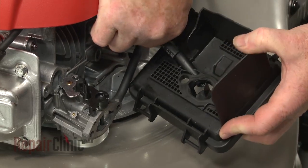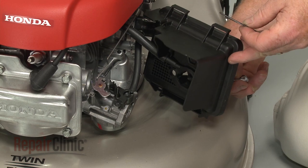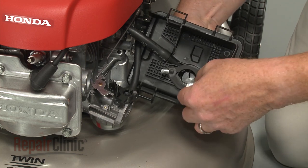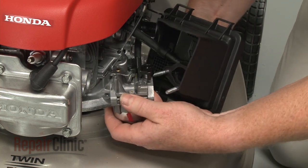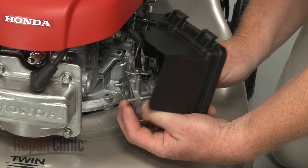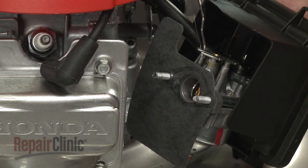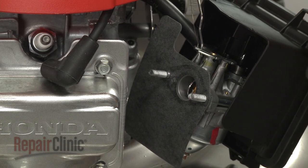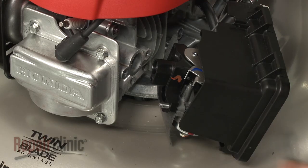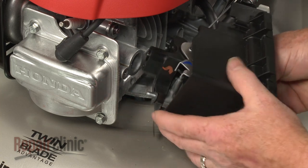Next, attach the breather tube to the air filter housing. Insert the mounting bolts through the housing. Slide on the air cleaner gasket followed by the carburetor. Now slide on the air guide gasket followed by the choke control assembly. Slide on the intake gasket. Then thread the bolts into the engine and tighten to secure.